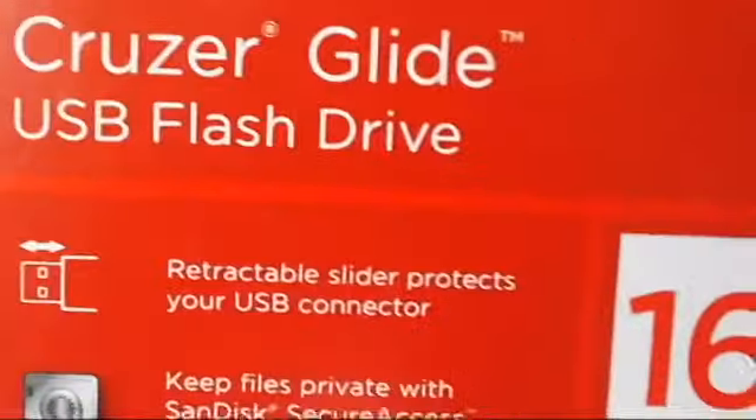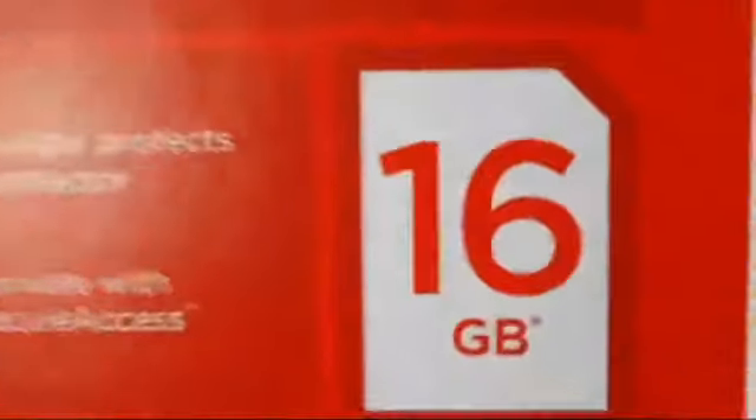Now, as you can see on the packaging it says that you get two free gigabytes of storing data, however this is online storage only and it's not on the flash drive itself.